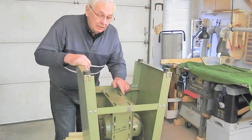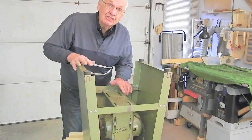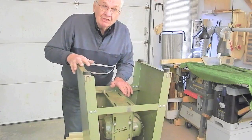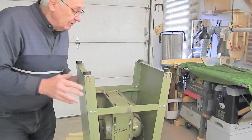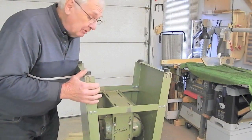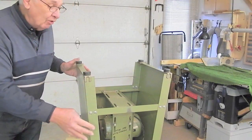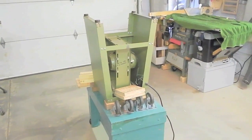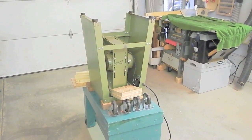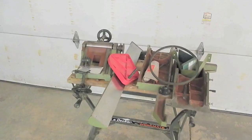The retracting casters for my jointer and bandsaw represent the simplest retracting caster systems and the first ones that I've designed. To demonstrate building retracting casters for these two units, I've removed the jointer from this jointer stand, mounted it upside down on my assembly table, and parked the jointer in pieces to one side for the time being.